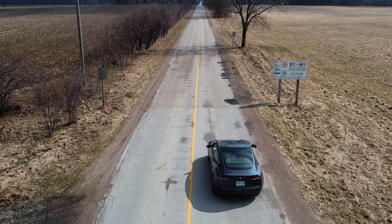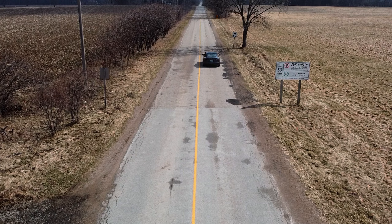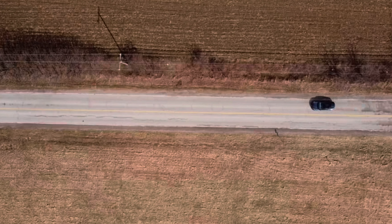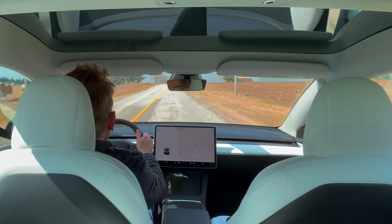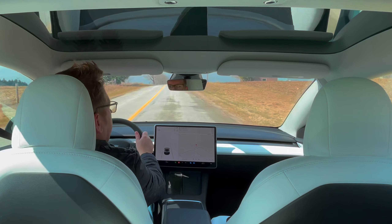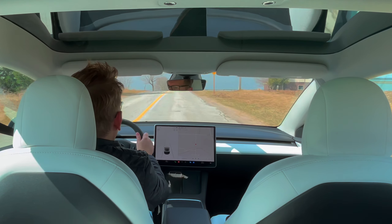Six seconds. Yeah, this car is definitely fun — it is super fun on the highway.